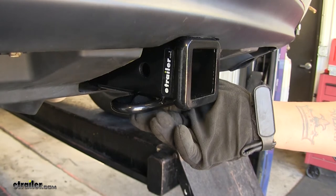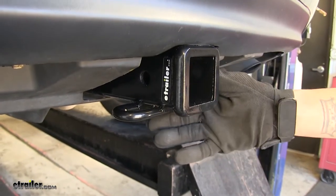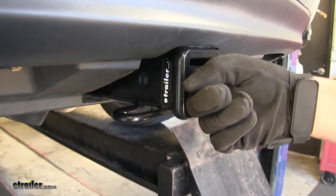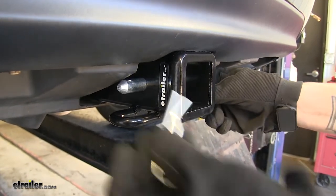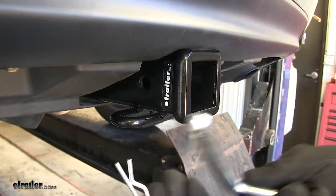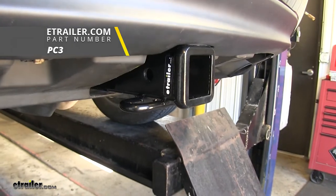Since it is a Class 3, it's going to be a very versatile hitch. It's going to have plenty of accessories and different things that we can mount to it. The way we're going to mount all of our accessories is going to be through this pinhole here. We're going to be using a standard 5/8 pin and clip to secure all your accessories. The pin and clip is not included in our kit, but you can pick one up on our website using part number PC3.